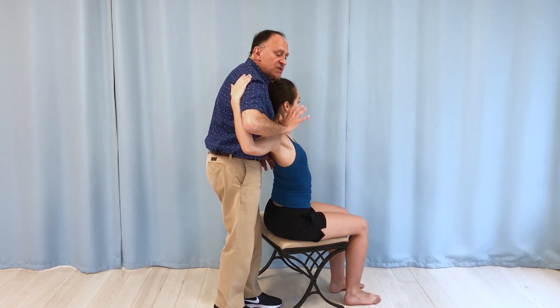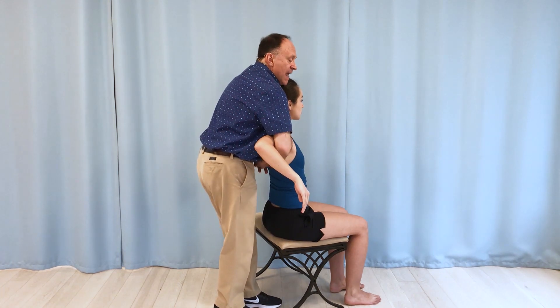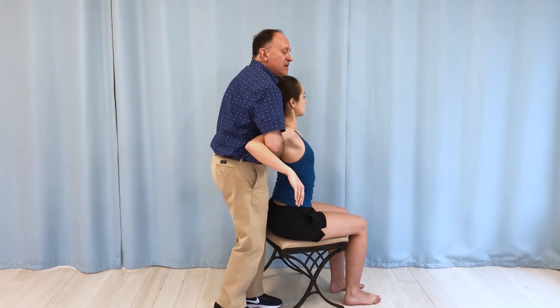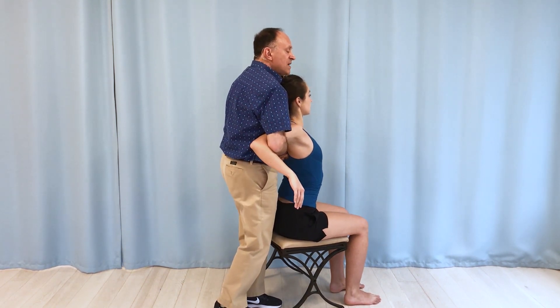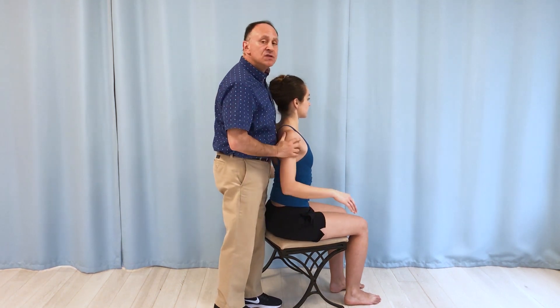So if I want to slacken the pec major, I'll invite her to immediately rotate her arms like this. And now you can relax. Now when I push up here, the pec major is knocked out of the stretch, so it's more likely that I can put the force in to mobilize the thoracic spine into extension.